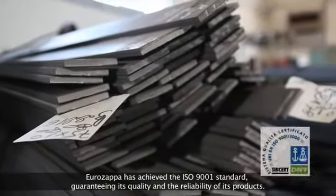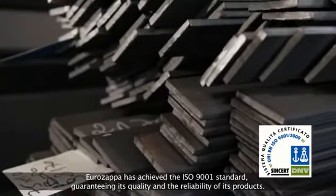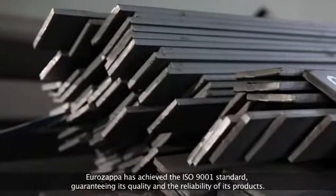Eurozapper has achieved the ISO 9001 standard, guaranteeing its quality and the reliability of its products.